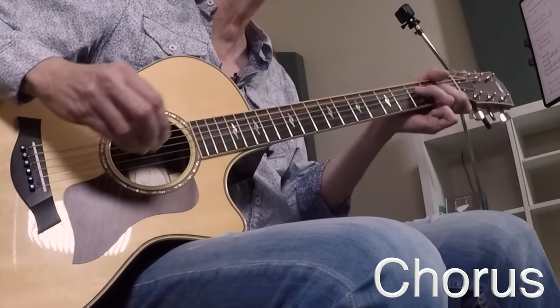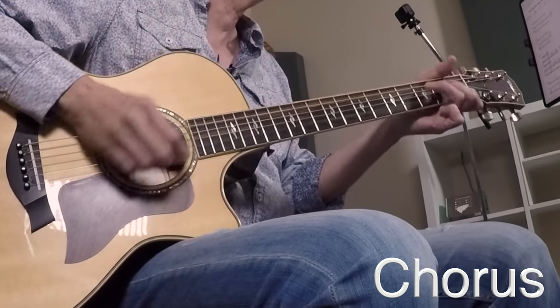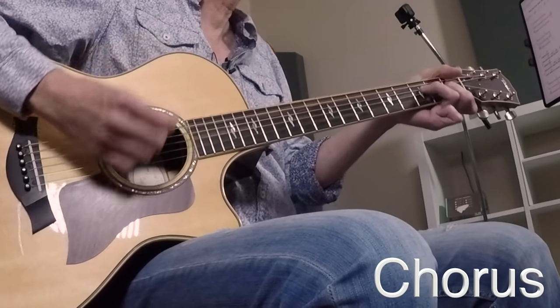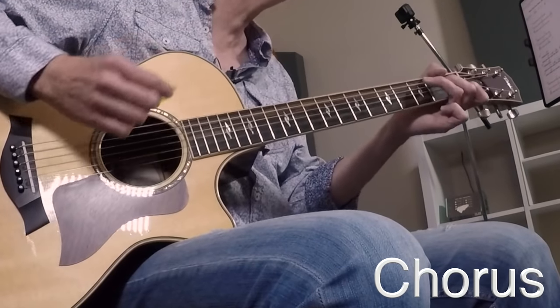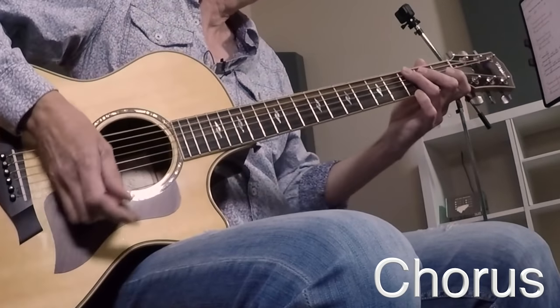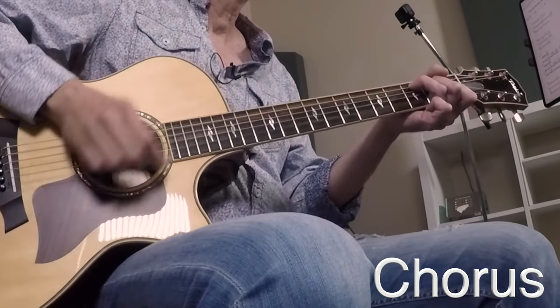Here's the chorus starting from the F chord. 'I want to know, have you ever seen the rain?' — there's your walkdown: C, have you ever seen — A minor — the rain over G — F coming — normal strum — G — I want to know — C walking — C slash B — A minor — A minor 7 over G — F coming — G coming down — C on a sunny day. Those are the components.